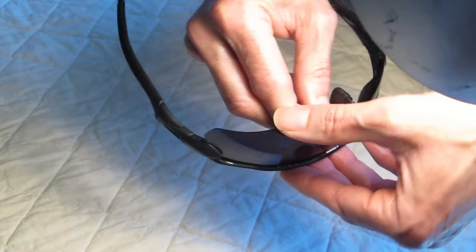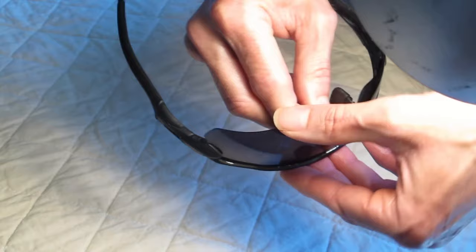Putting the nose piece back on is just the reverse. Just pinch it in a little bit — push the sunglass back, pinch the nose piece in a little bit, and click it on. That's all it takes.